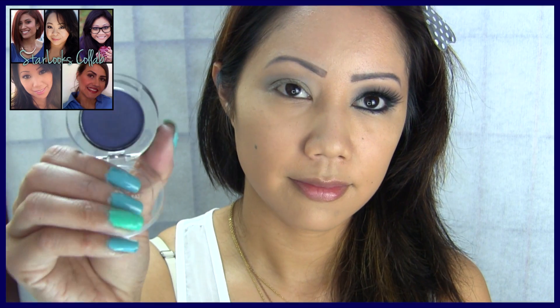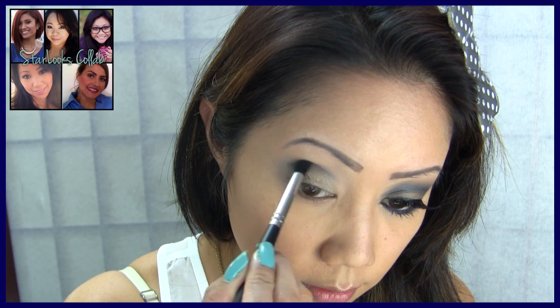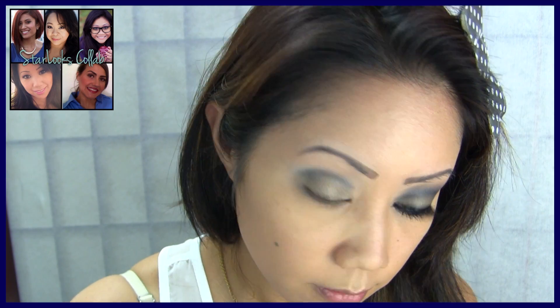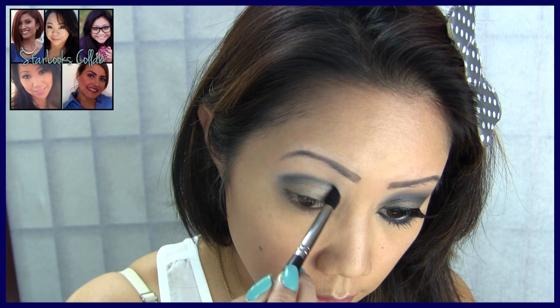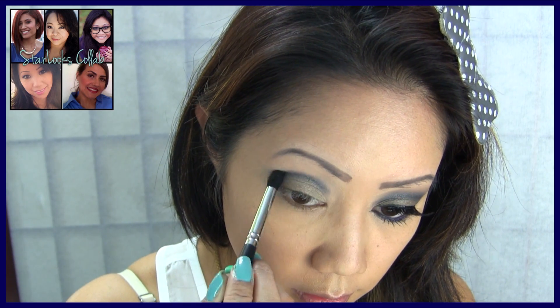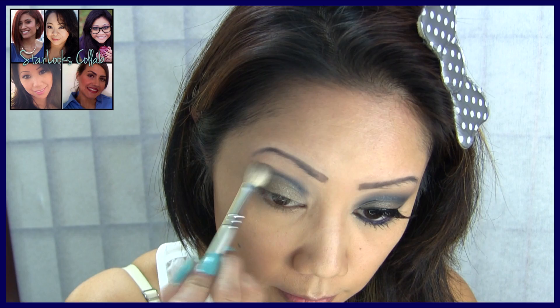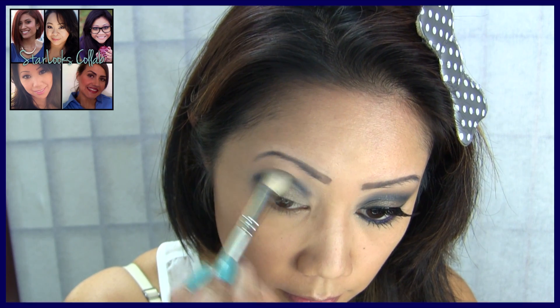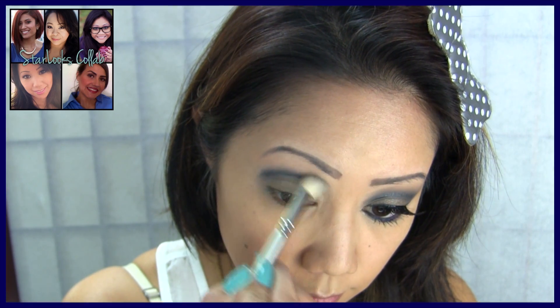For my crease color, I'm using this navy blue eyeshadow from Starlooks — this one is called Disarray. With a pointed eyeshadow brush, I'm slowly drawing a line right in my crease and gradually building up the color. Then with a clean blending brush, begin feathering the crease color upwards and outwards, but try not to over blend — you still want a very prominent crease.